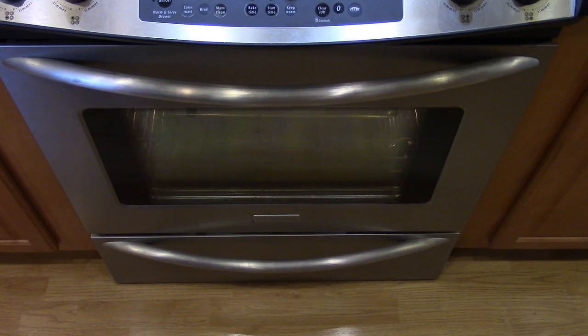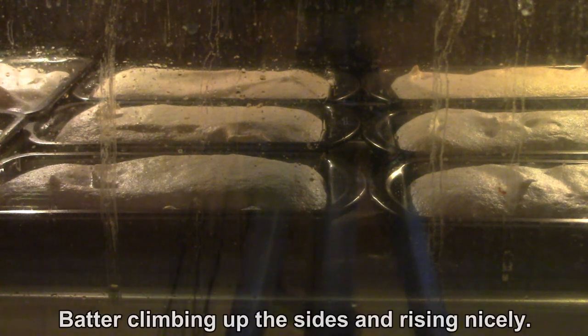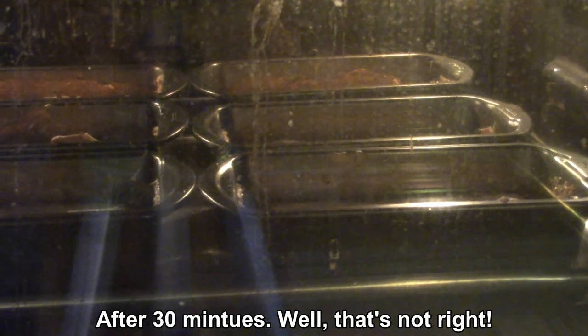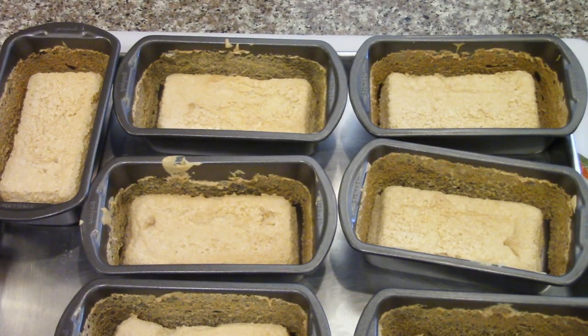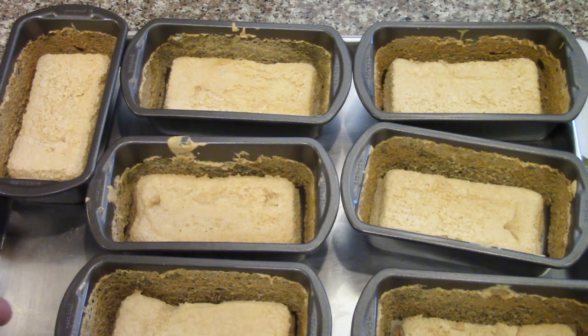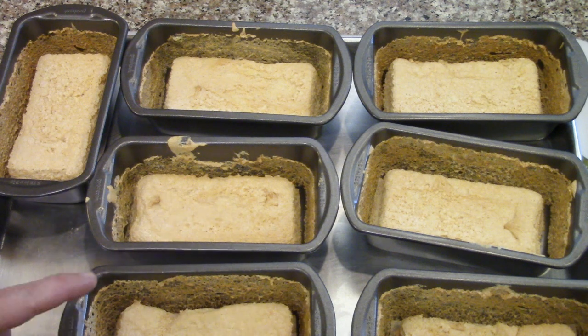I'm going to start with 30 minutes. They're getting taller and fluffier — they look cake-like. But that's only eight minutes. I don't know what happened to them, but they collapsed like a pancake — they were doing so well. The angel food cake kind of fell. They were doing so well at the ten minute mark, and then when it was time to take them out, they collapsed like crazy.